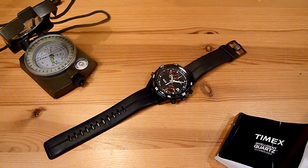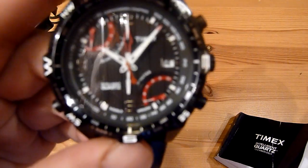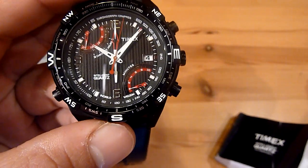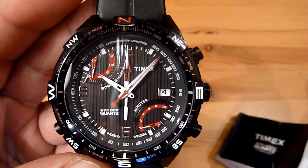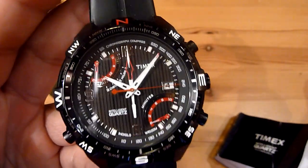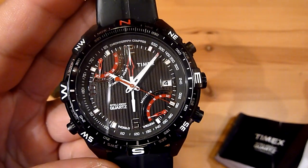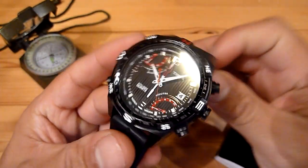Welcome to this video review. We're going to be checking this watch I just got — this is the Timex Intelligent Quartz Flyback Chrono Compass. It's quite a long name, but it makes honor to the name because it has several functions. In case you want to know the code for this watch, it's T49865ZA if you want to find it on the web.